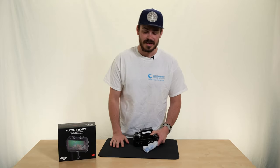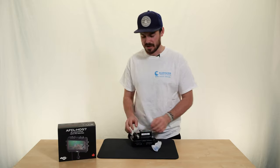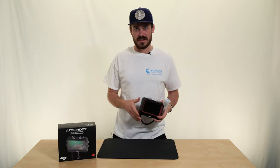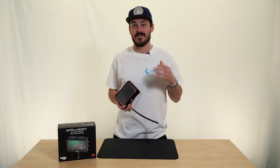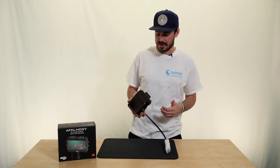Hey everyone, Will from Blue Water here. I'm super excited to announce we just got the first shipment of Anglerfish monitors in. These are the 4K HDMI monitors from Anglerfish — the first monitor that Anglerfish has made — and I'm honestly really excited about this product. I think it has a lot of really cool features at a very low price point compared to what it offers relative to the competition.